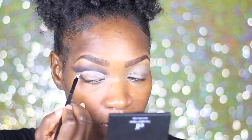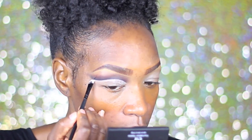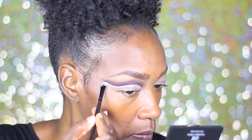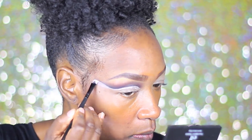You guys can see here I am really taking my time, looking back and forth at my viewfinder to make sure I'm in the shot. I'm just making sure I'm taking my time because we want this to be as sharp as we can get it.